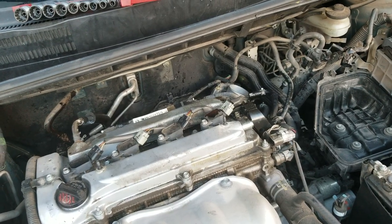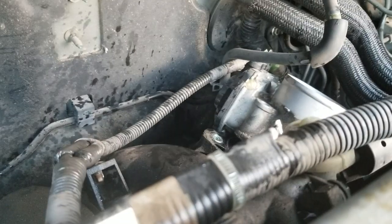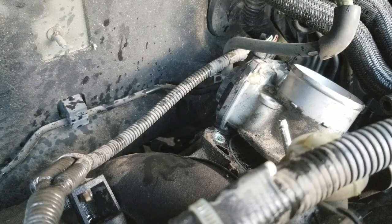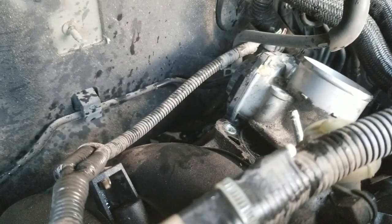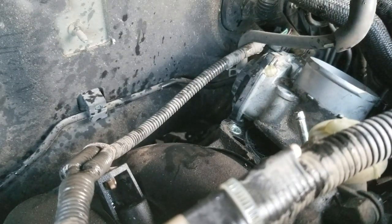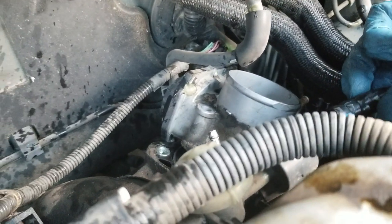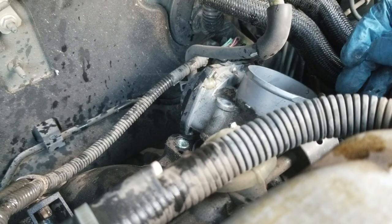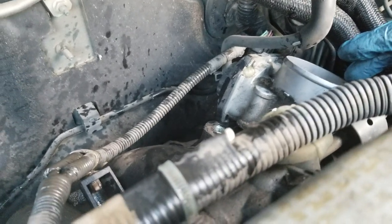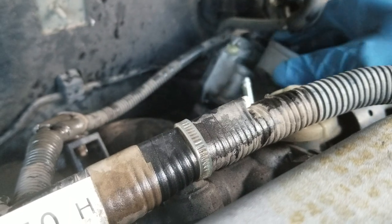All right, back — sorry about that. When I took off that last water hose, water got on the camera and it was making it zoom in and out. It looks like I didn't know it, but these two lines are water lines. So it looks like they have some type of cooling system that runs through the throttle body, which is pretty interesting on a four-cylinder car.